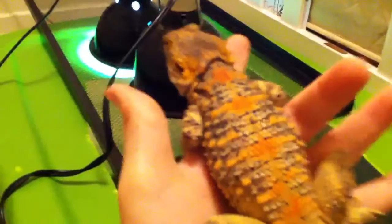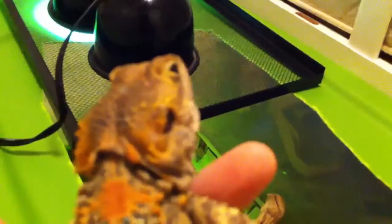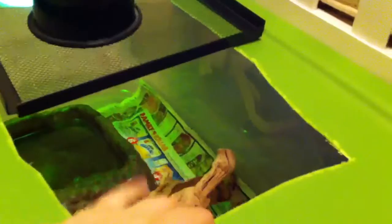They can change their color too, like a bearded dragon — they can change the color of their little prickly neck and their back, and the top of their head. They can change from this color to a black color, which means they're very agitated and do not want to be disturbed.